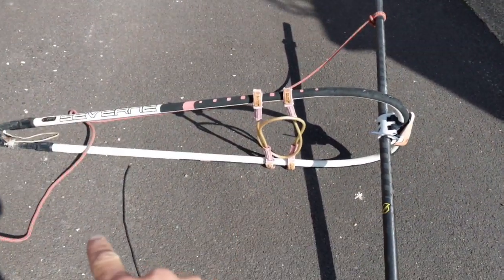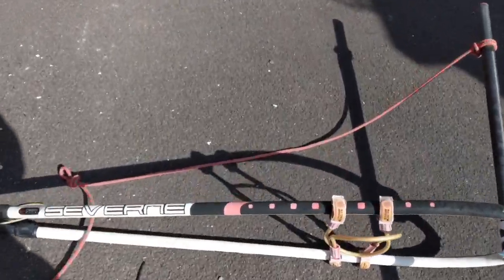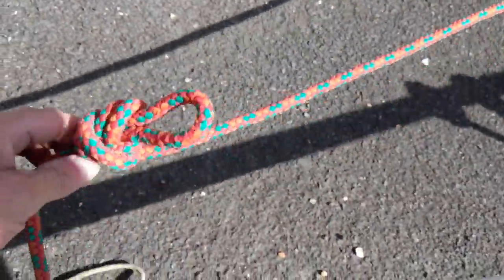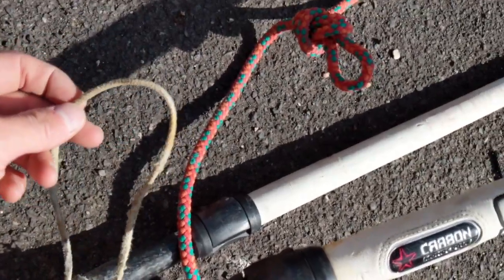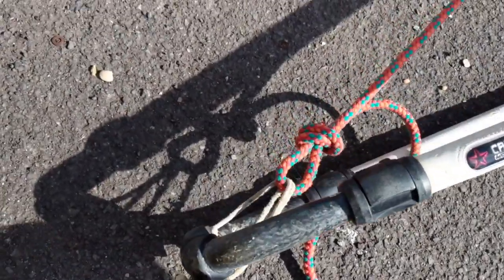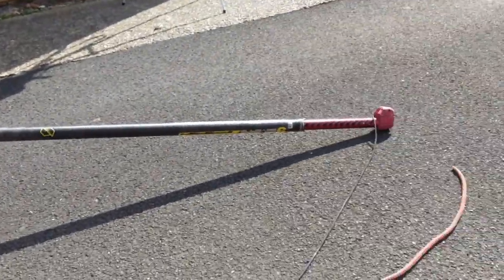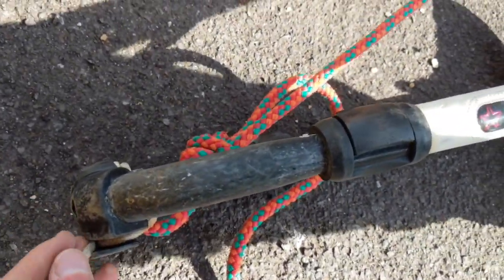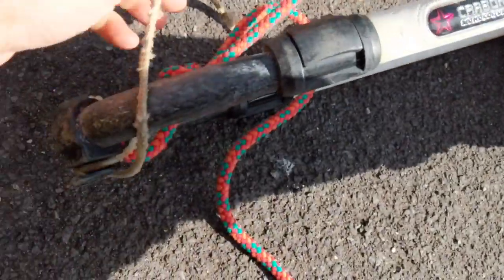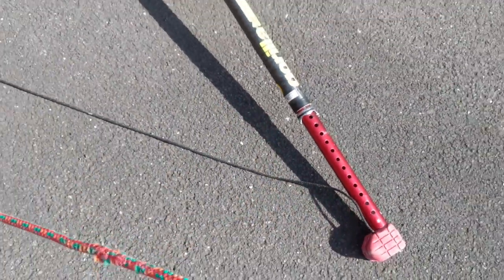Next we want to put the boom at 90 degrees to the mast. On the rope we tie a loop roughly in line with the clew there — something that we can pass this through. You can see I've passed the outhaul of the boom through the loop I've just made, and it's at 90 degrees to the mast. So now we're just going to tighten that up and tie that off. With this loose end, we need to attach to the extension.